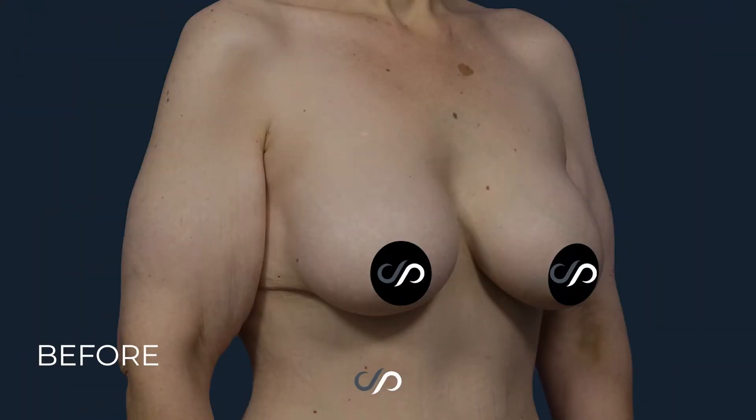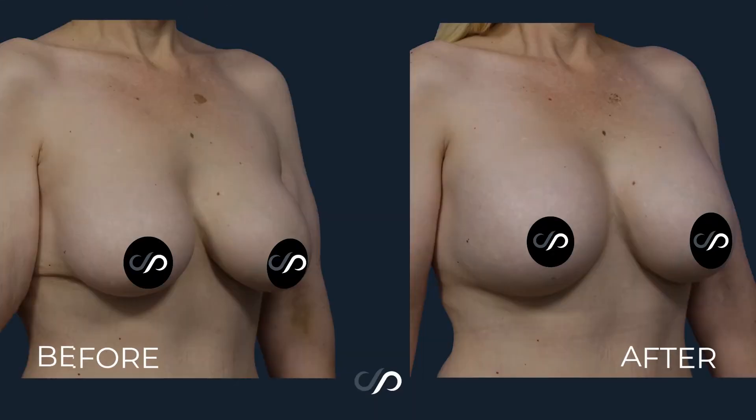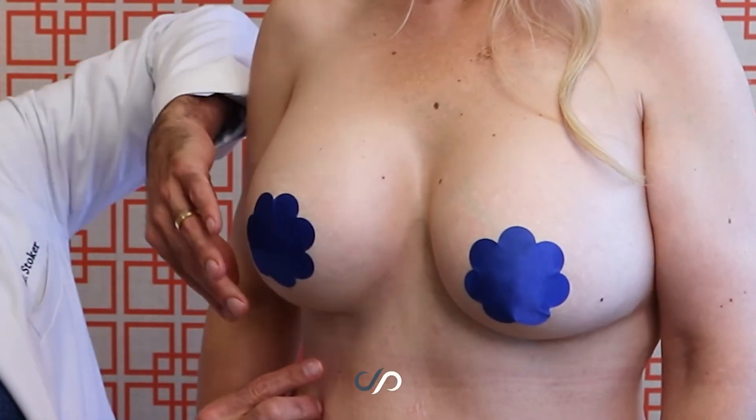We went up from a 400cc implant to a 625cc moderate profile implant. We used the same inframammary incision that was used previously.